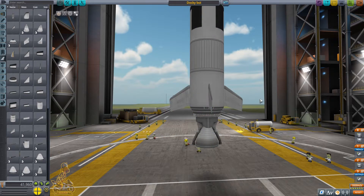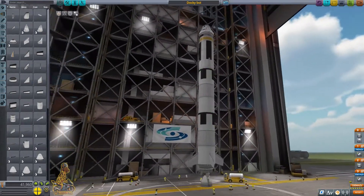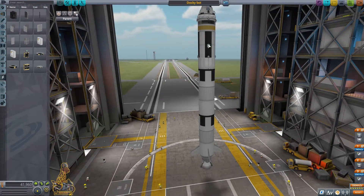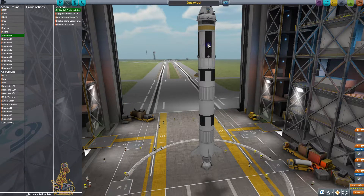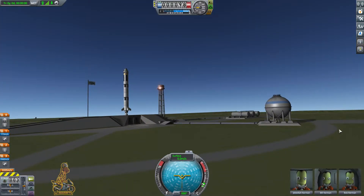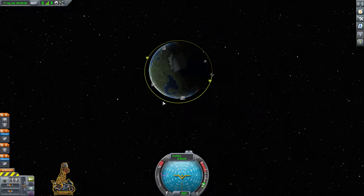We need some fins to make sure that we can control the craft as we go up through the atmosphere, otherwise the gimbal may not be enough. We also need to add solar panels — we need those otherwise we won't get any charge and may run out. You do get electric charge from the throttle of the engine for some reason; I'm not sure if that's a real thing — somebody tell me in the comments below.